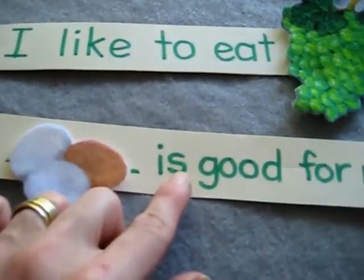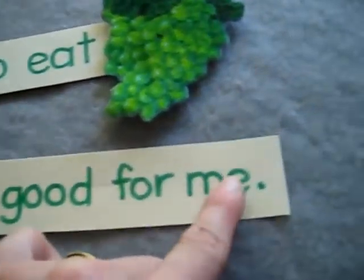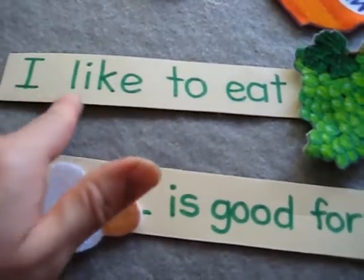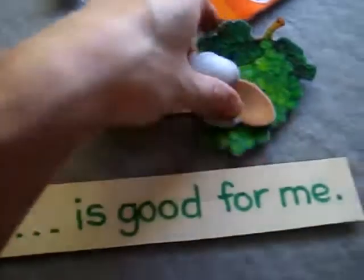And her next sentence — eggs, or you can say, an egg is good for me. So she knows a few of these vocabulary words like 'me,' 'is,' and 'I like.' But then she learns a few new ones just by saying her sentences over and over again.